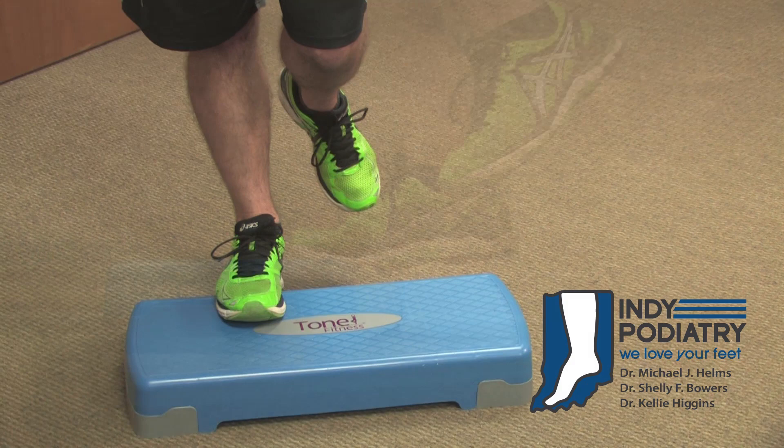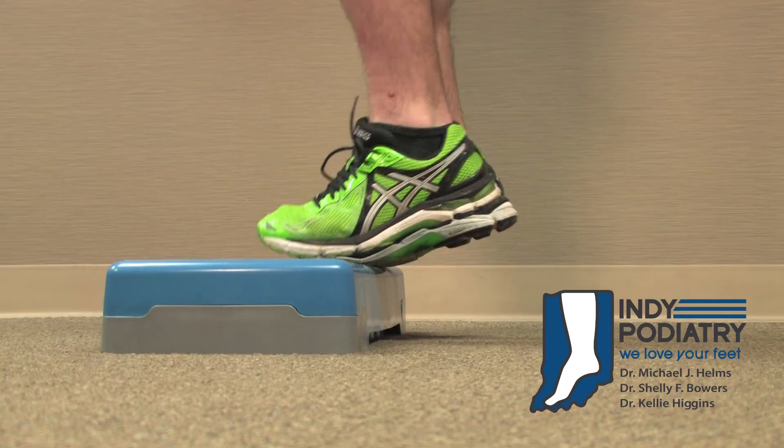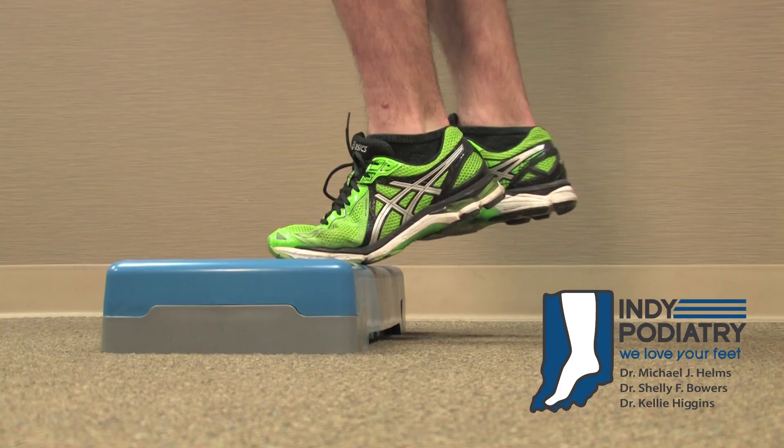Do six to eight of these per leg per day the first week. In the second week, increase to 8 to 12 per leg per day. And in the third week and every week thereafter, do 12 to 15 of these daily on each leg.